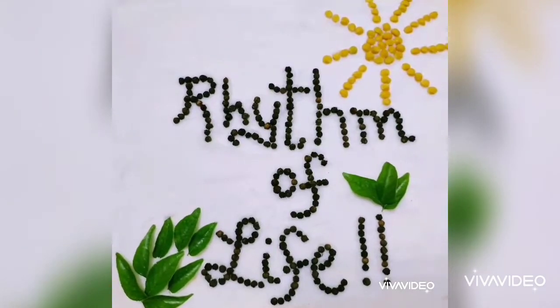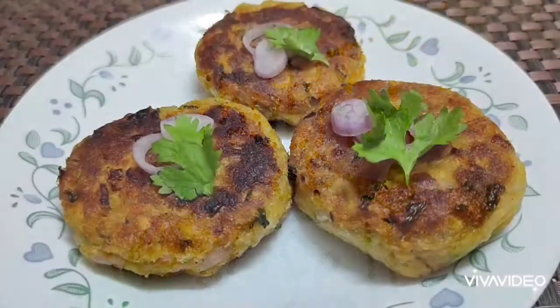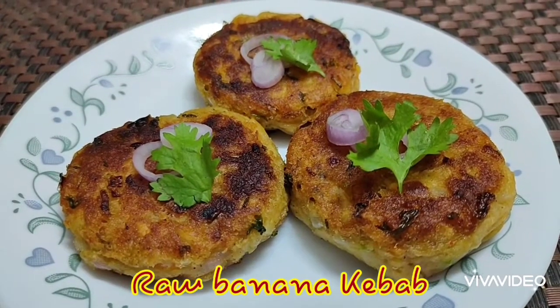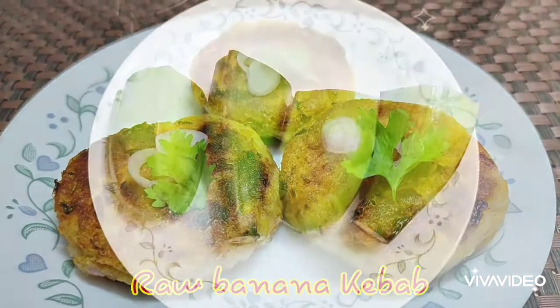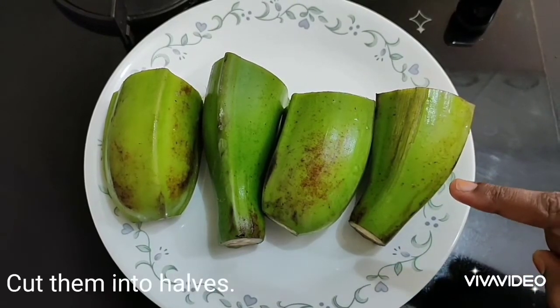Welcome to our channel Rhythm of Life. Today we are going to make raw banana kebab, so let's get started. I have taken two raw bananas.